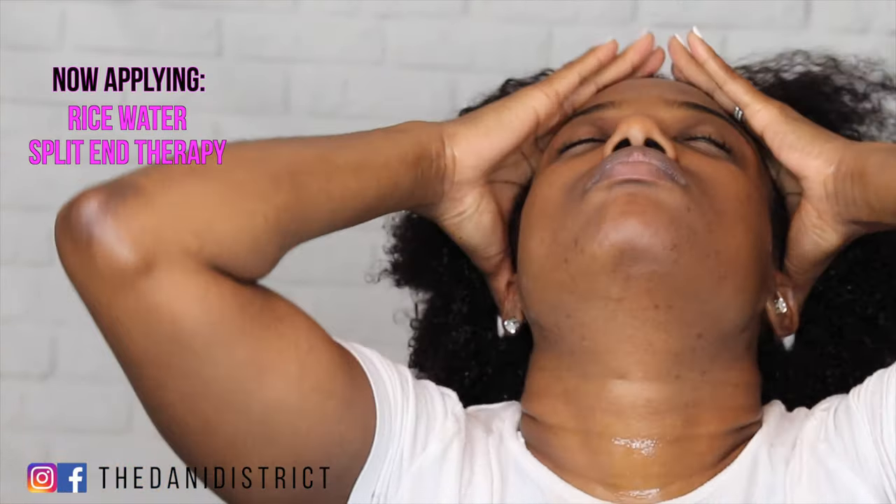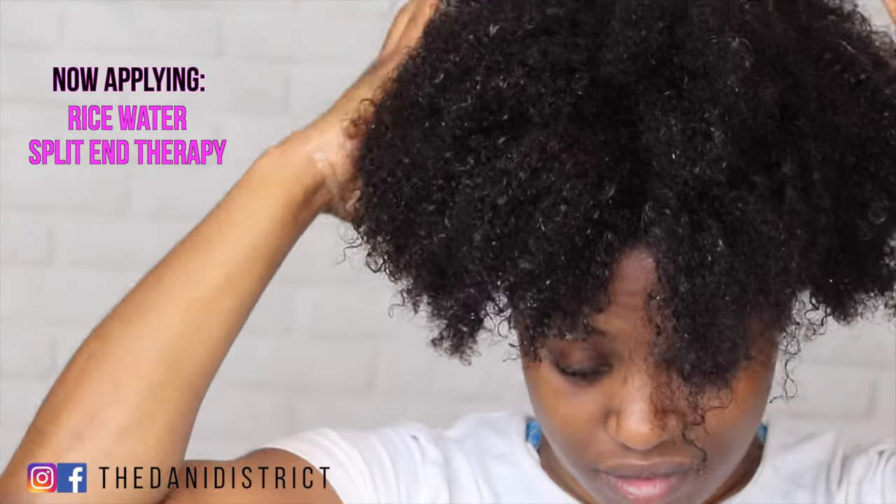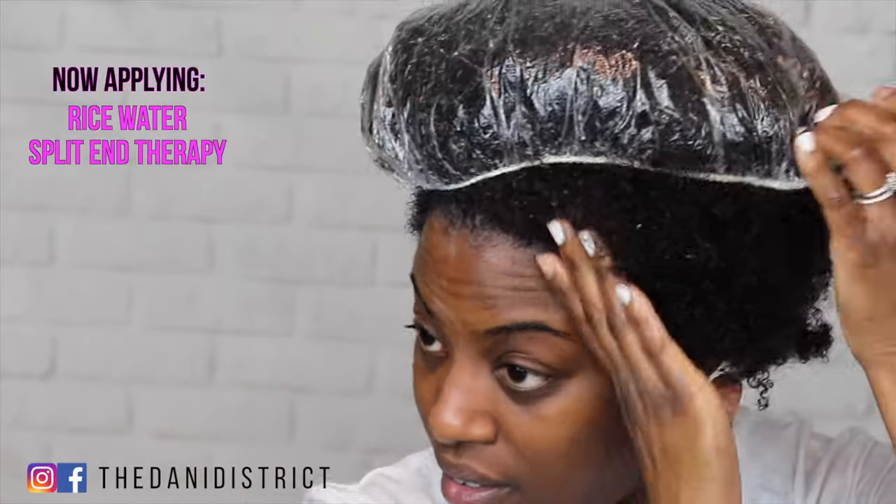I've applied the split-in therapy to all of the sections. I'm going to put on a plastic cap and then leave it in my hair for about 10 minutes before rinsing it out.